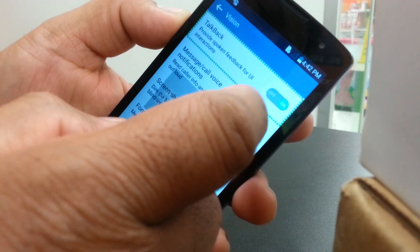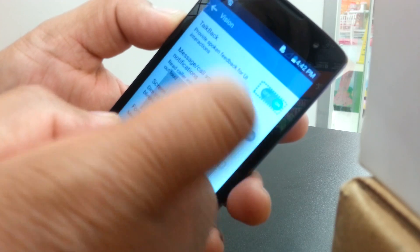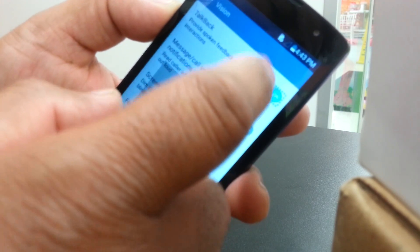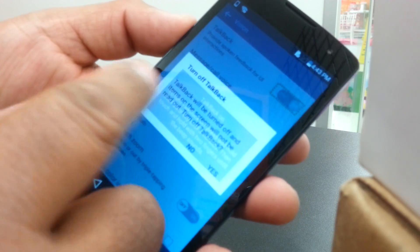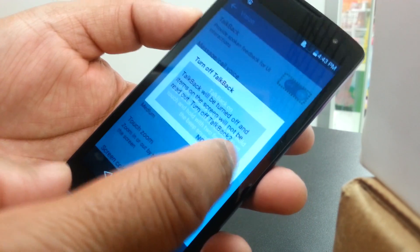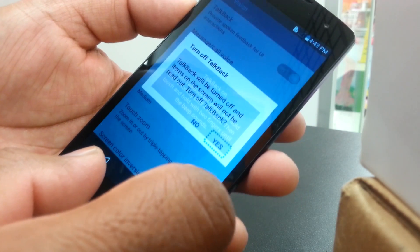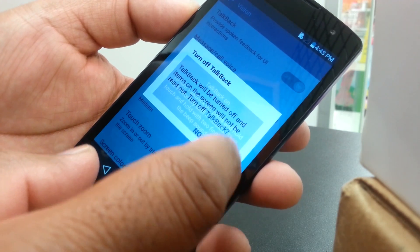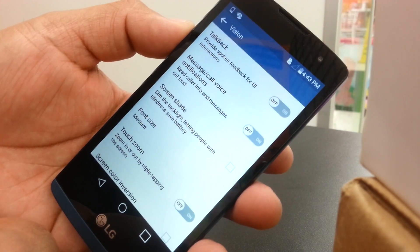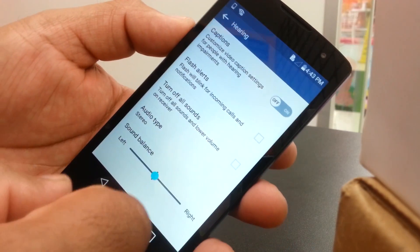Select the toggle box and double tap on it. The next option says that by selecting Yes, this feature will power off — that's what we need. Select Yes and double tap. TalkBack has now turned off completely.